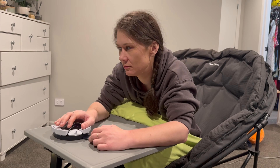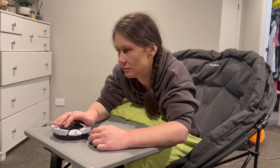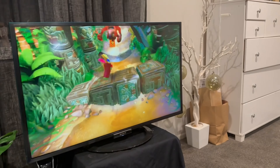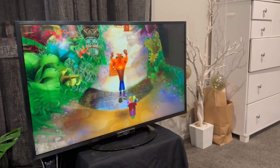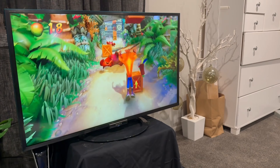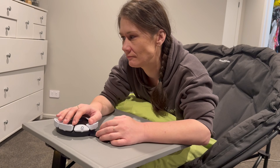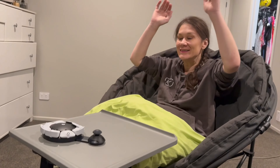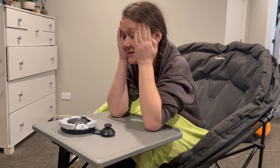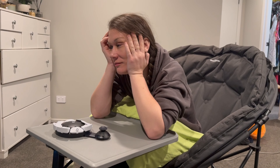After an evening of racing, we couldn't finish the night without giving the original Crash Bandicoot trilogy a shot too. We decided to take turns trialing the levels — just like we had when we were younger. I found it a really interesting experience; my reactions were slower and I certainly got a lot of frights and jumps. But what an incredible night! I cannot wait to experience and see what else this controller has in store for us, and I look forward to you joining us along in this journey.